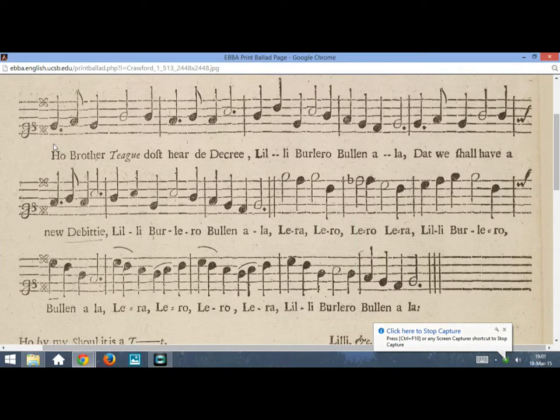Here we have the top part of page 513 from the National Library of Scotland's Crawford collection. As you can see, the music is printed, and the text of the first stanza has been pretty closely underlaid to that music. I will now hum through this melody, which is called Lili Burlero, for the very first part of the refrain. I'll do this a couple times before we start adding some words.